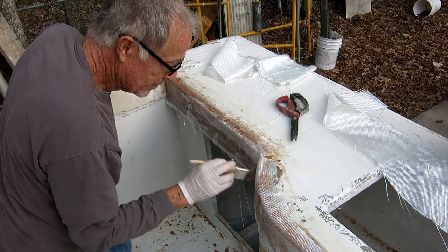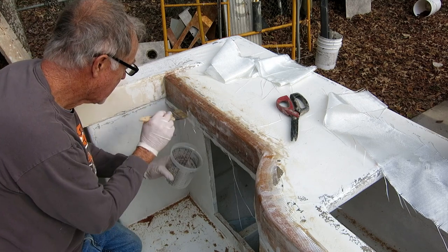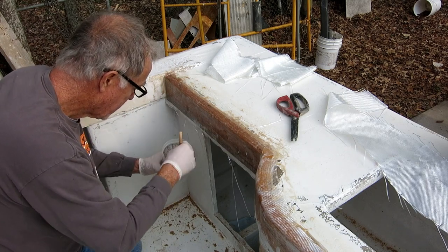When you use woven cloth you end up with a finish that's a whole lot easier to fair out. It's not as lumpy as when you use CSM or the combo mats — it just takes very little fairing to get it ready for paint.